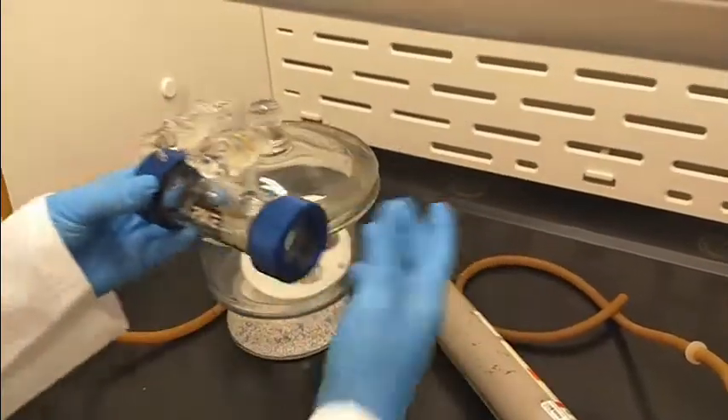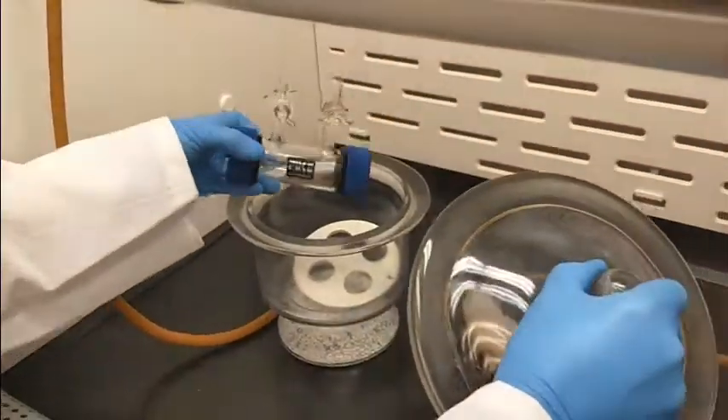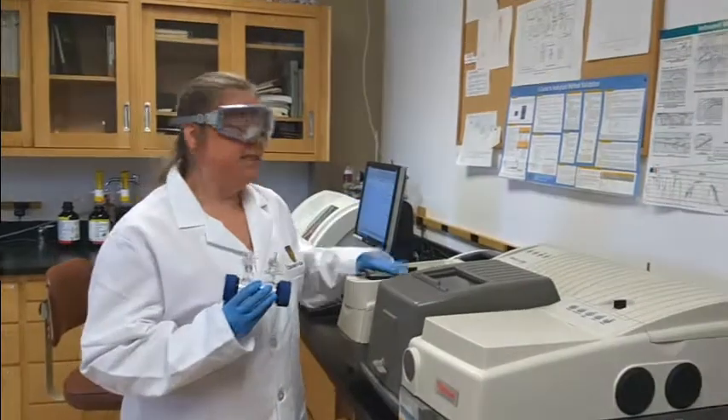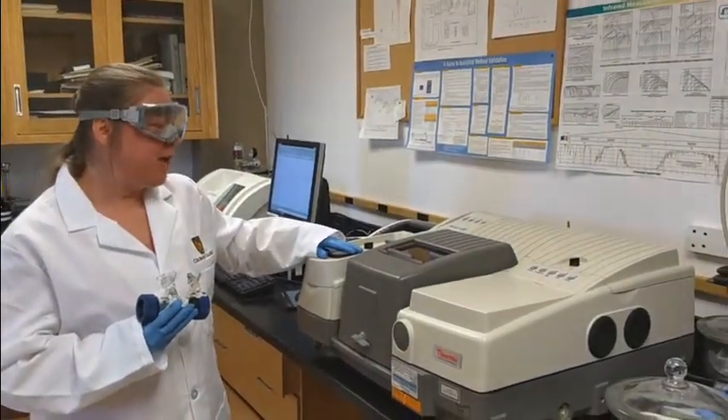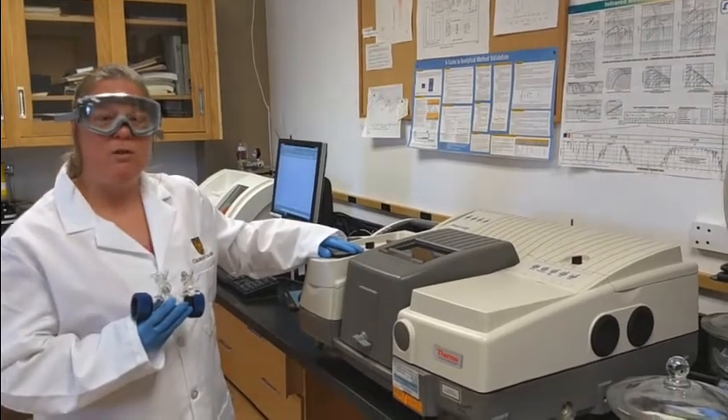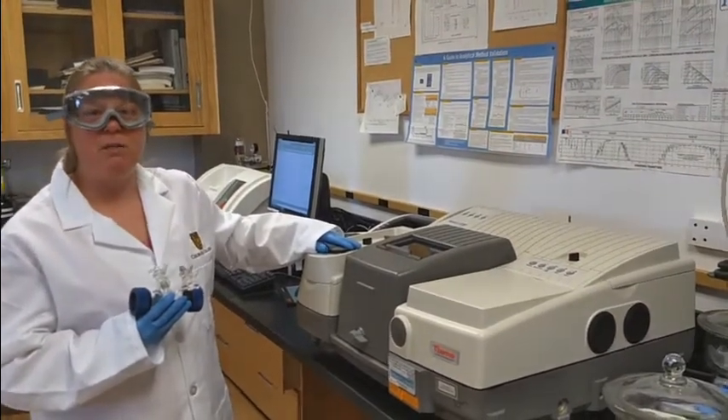This is our instrument — a Nicolet 6700. It is a research grade infrared spectrometer that allows us to get 0.125 wavenumber resolution.